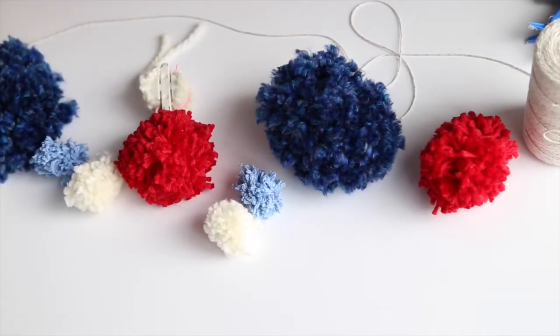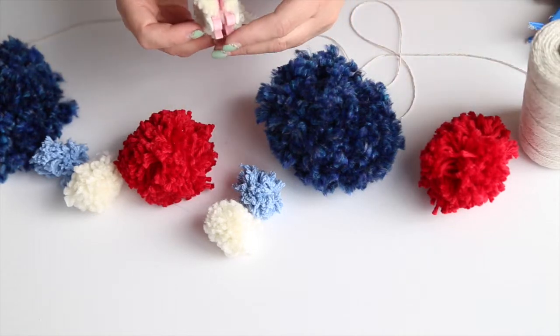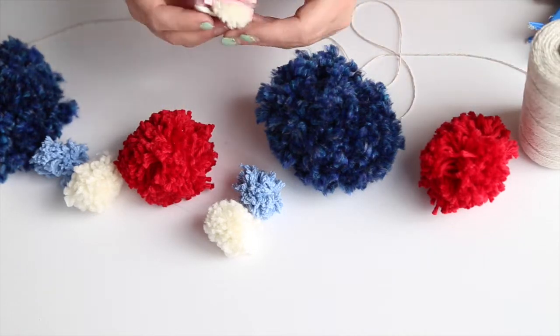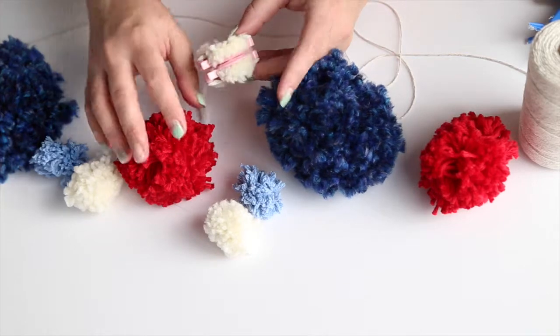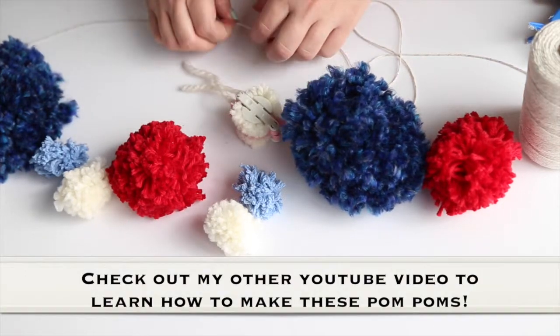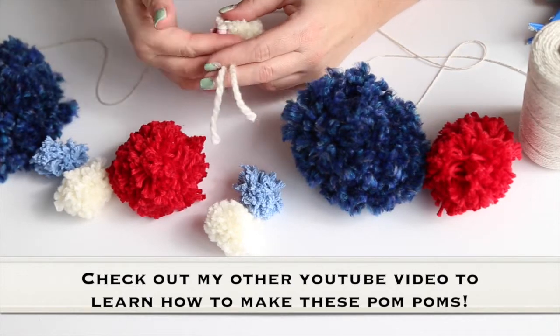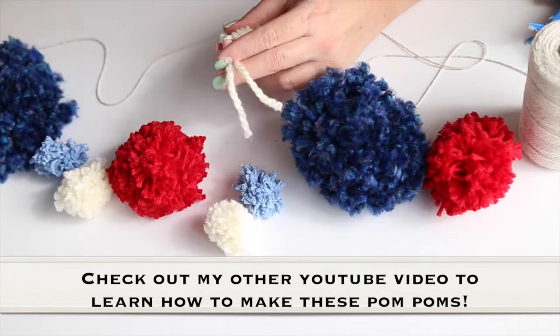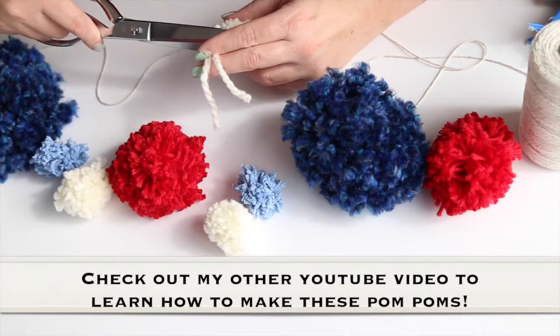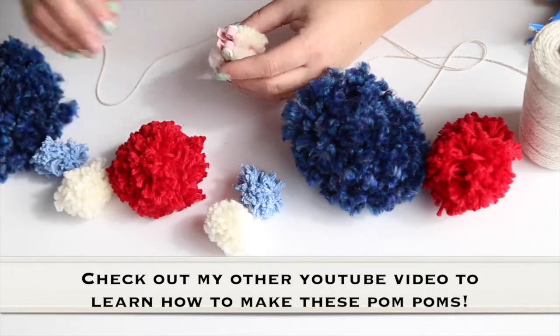I'm going to show you how to put together an easy pom-pom garland. If you watched my previous tutorial about how to make these pom-poms using pom-pom makers, the key is: if you want to just tie them onto your string for your garland, you can leave these ends long. I trimmed them down in the video, but if you want to leave them long you can just tie them on — that would be super easy. I trimmed most of mine, so I'm going to trim these.